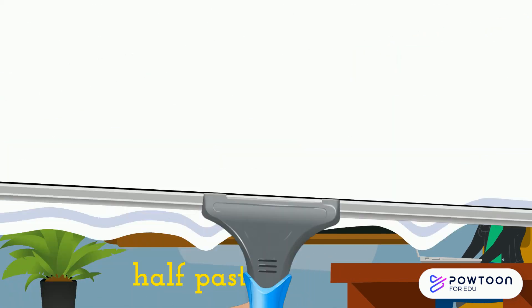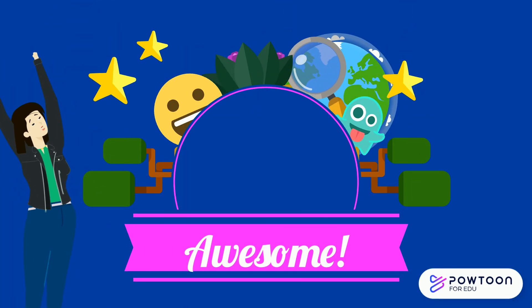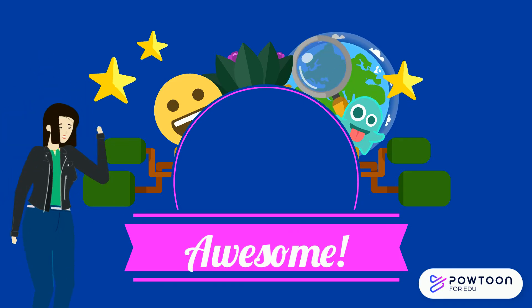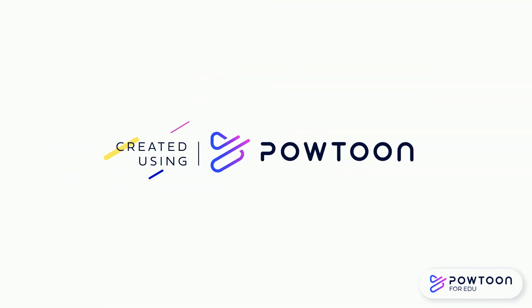Good job! Awesome job! Now you know how to tell the time when it's half past and when it's o'clock. Until next time, have fun telling the time!